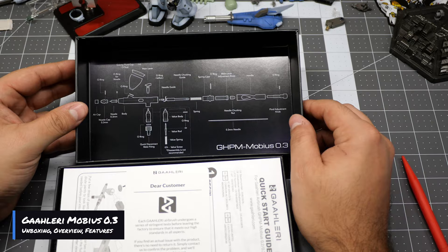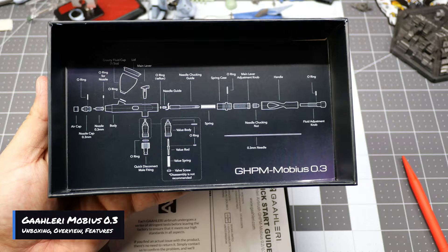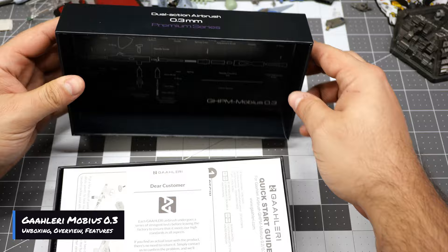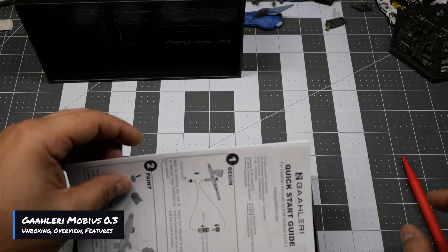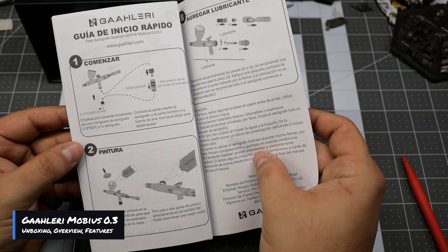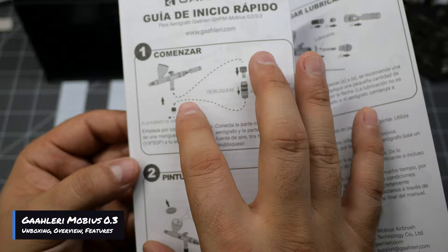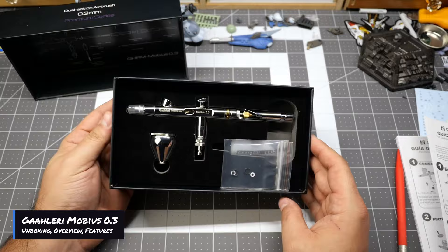Right off the bat, all Gallery products do include the airbrush teardown diagram, and I really enjoy that they always include these so that if you're ever doing maintenance you won't have any issues. You have a little card here with all the social media links for Gallery, and you'll have the quick start guide. What I always mention is that they change the images on the guide to match the specific airbrush you bought — that's always pretty cool.